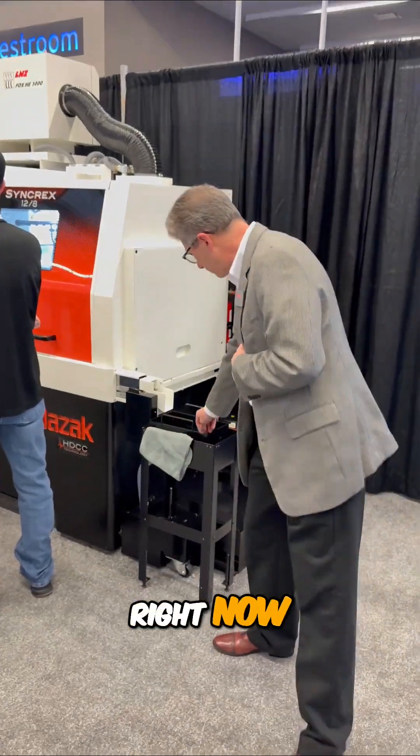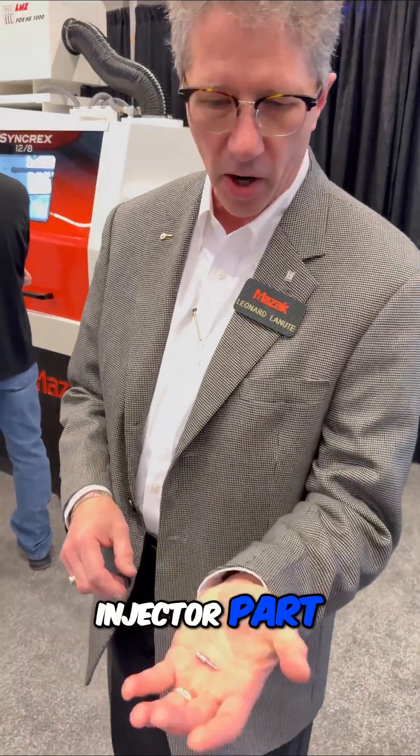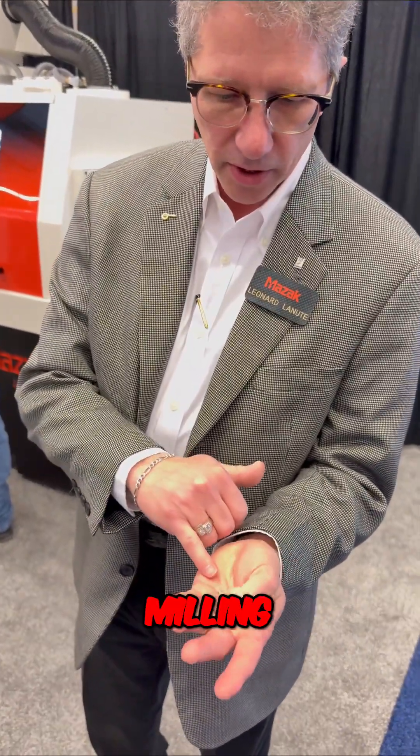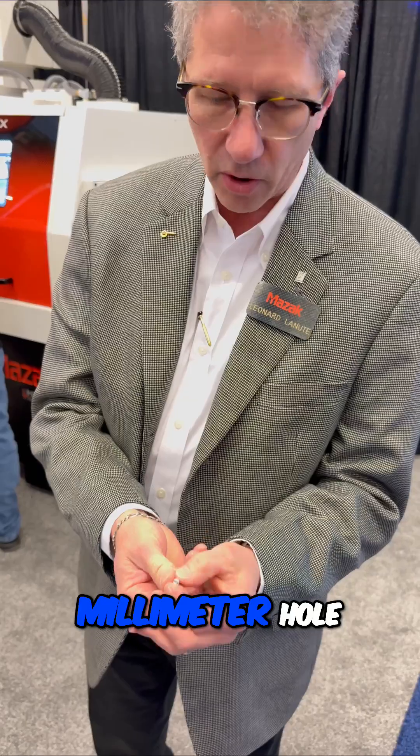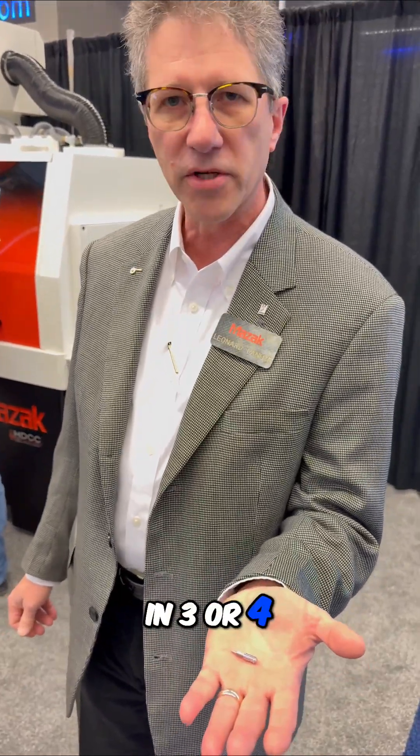The part we're making right now is a small injector part. We're able to do a little bit of milling, doing a 1mm hole on the backside — a very small part in 304 stainless steel, very well suited for the machine.